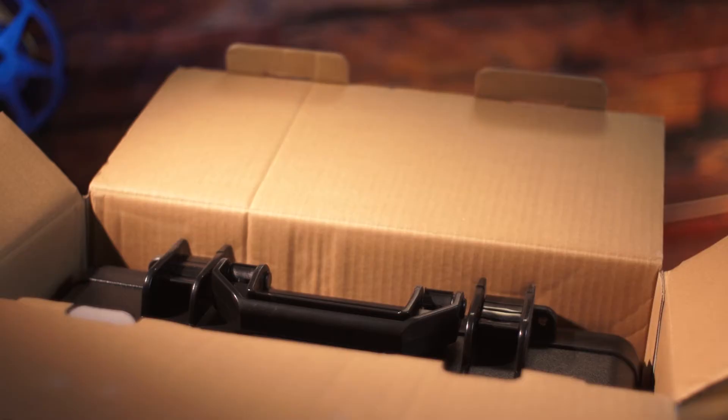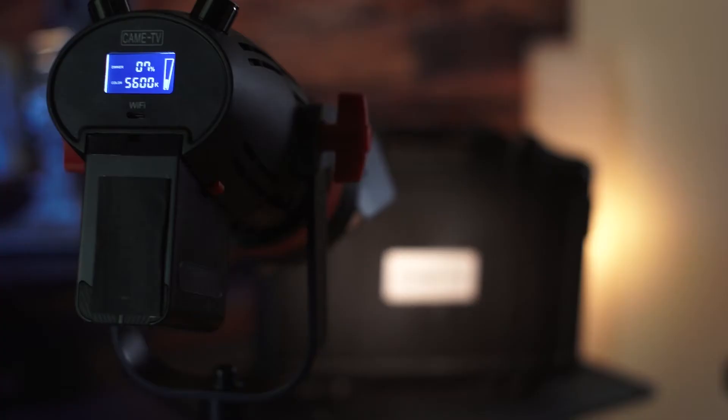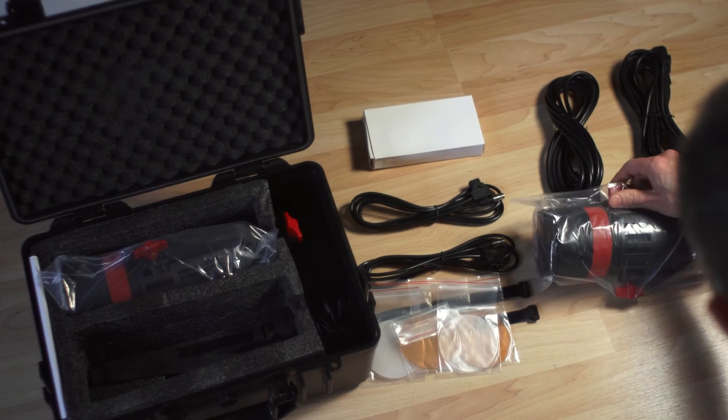Let's do a quick unboxing and take a look at the two-light kit as supplied by Kame TV. The first thing you'll notice is a compact, lightweight ABS hard case that offers great protection and organization for all the necessary components. We've got the two daylight balanced lights, power supplies and cables, three filters for each light, Velcro cable wraps, a remote controller, barn doors, and a D-tap cable.